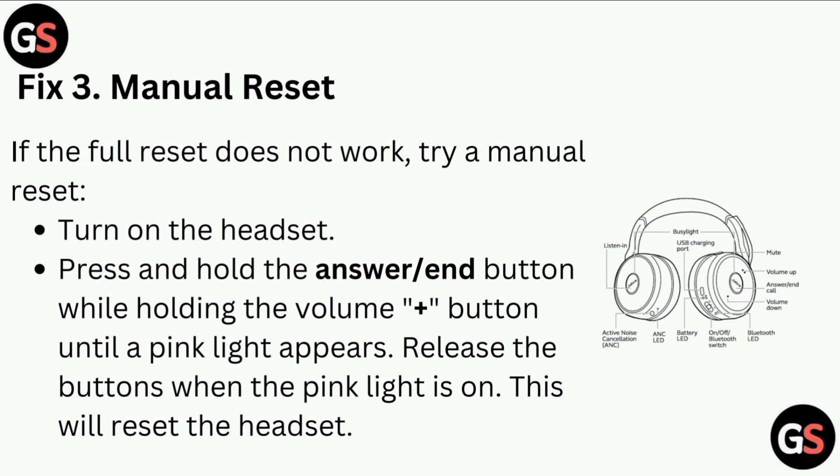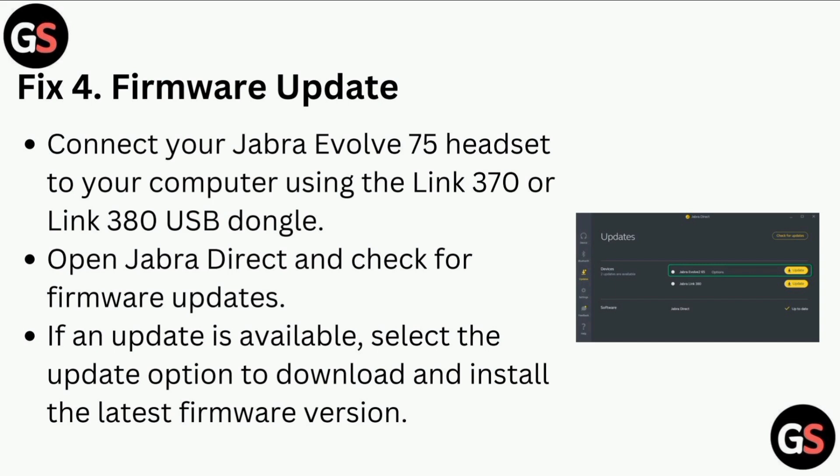Fix three: Manual reset. If the full reset does not work, try a manual reset. Turn on the headset, press and hold the answer or end button while holding the volume plus button until a pink light appears. Release the buttons when the pink light is on — this will reset the headset.